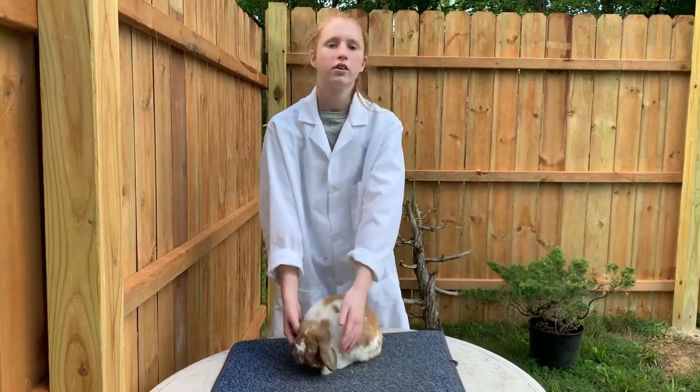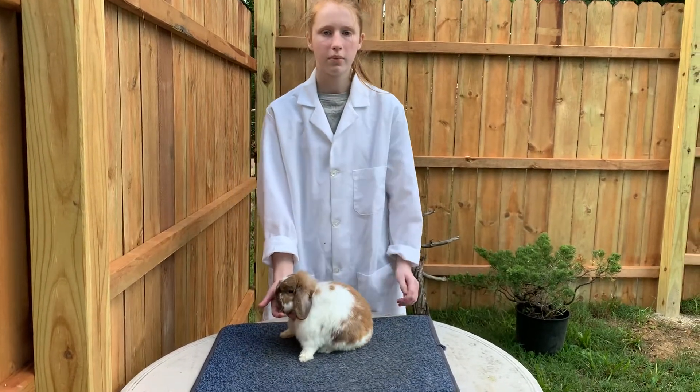Hello, my name is Lily Parrish and this is my fifth year showing rabbits. This is my Holland Lop buck.